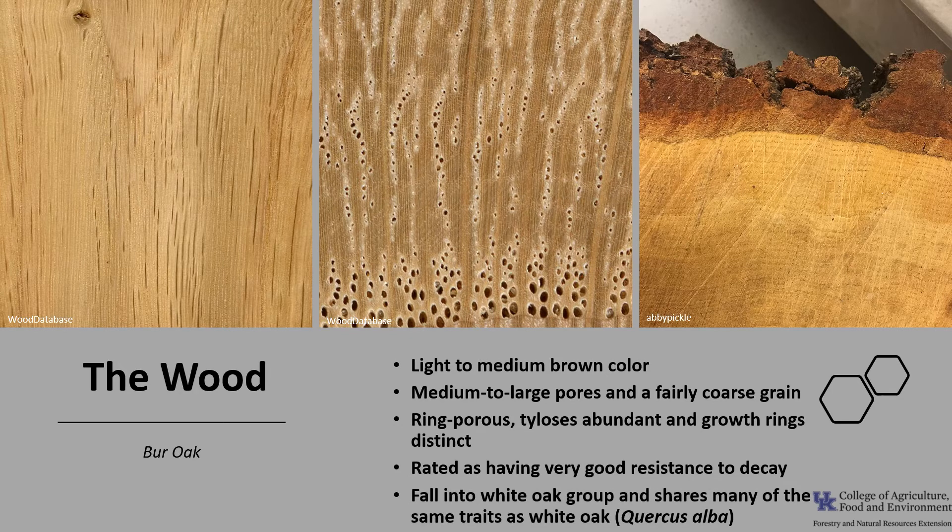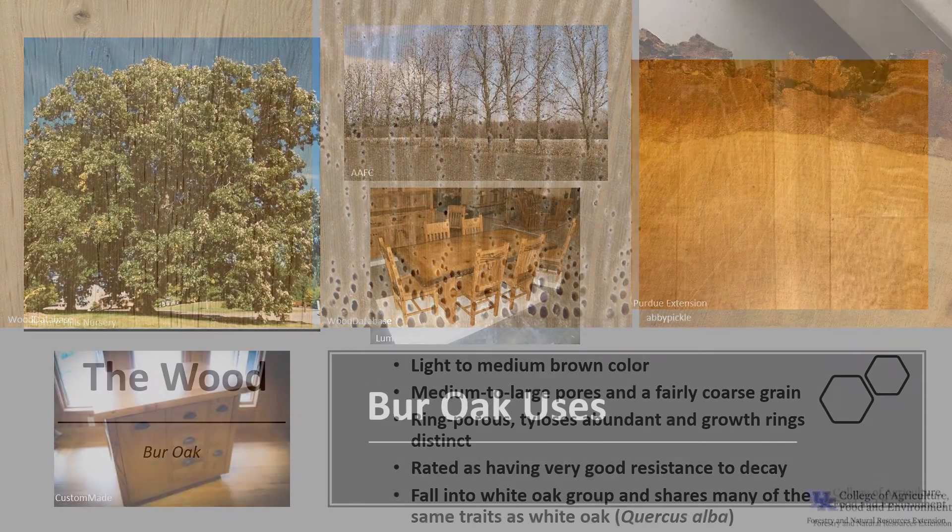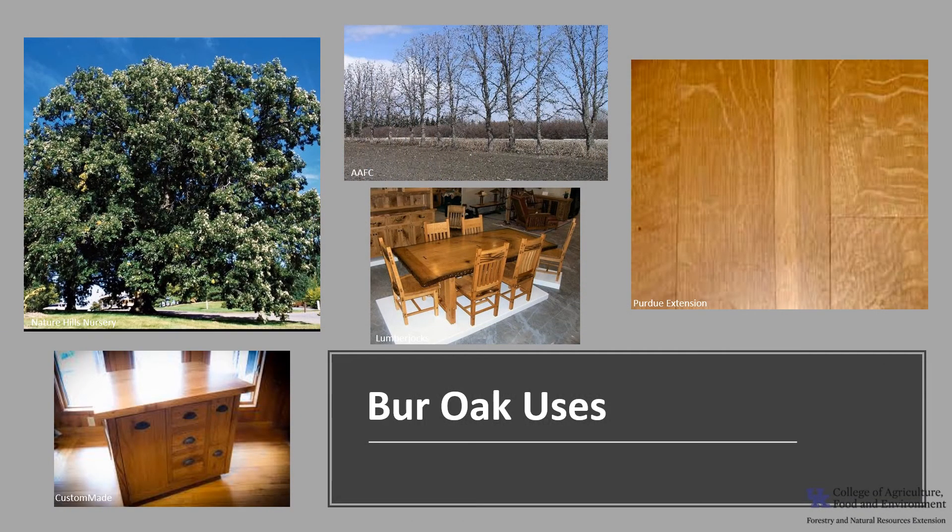Burr Oak falls into the white oak group and shares many of the same traits as white oak, Quercus alba. The wood is used for cabinetry, furniture, interior trim, flooring, boat building, barrels, and veneer. The trees are also used in shelterbelt plantings in the Midwest and in large urban landscapes as a shade tree due to its tolerance to pollution.